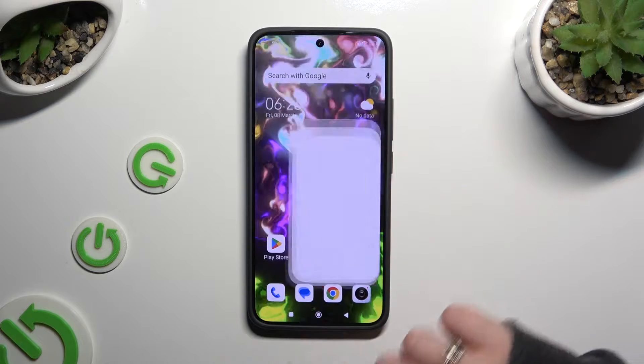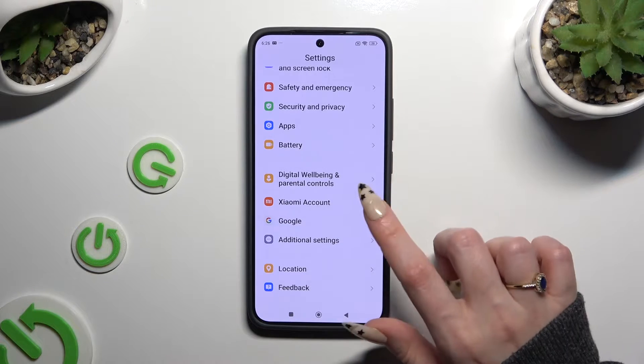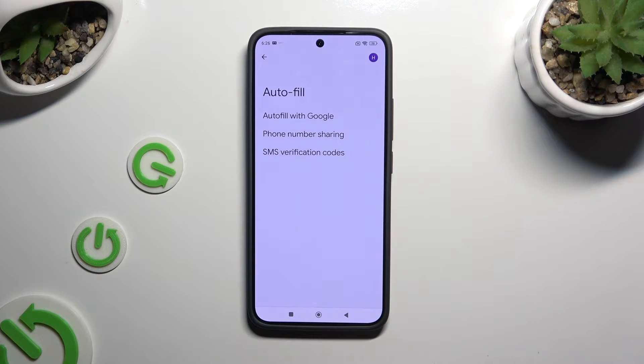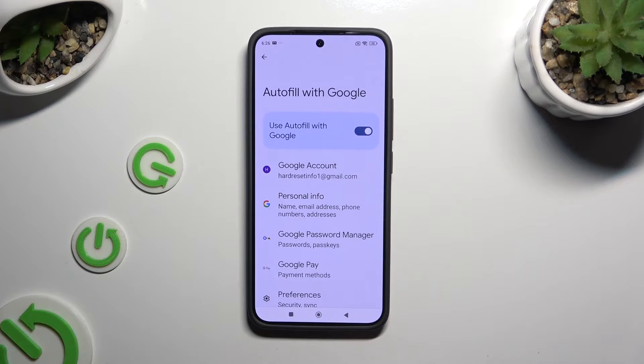Start by opening Settings and scrolling all the way down, then tap on Google. Now select Autofill, then Autofill with Google, and then Google Password Manager.